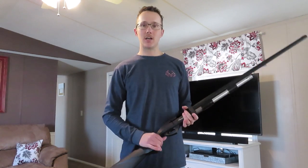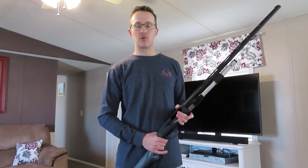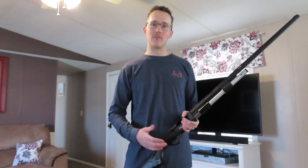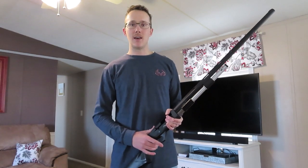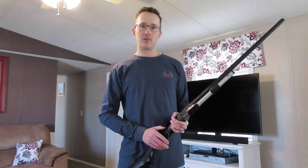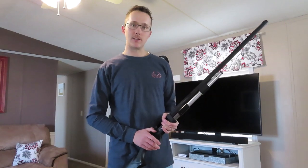Thanks for watching. Please subscribe if you haven't — we do a lot of hunting shows and reviews on different hunting equipment. We love hunting, the outdoors, hiking, shed hunting — anything with the outdoors, we love it and we try to do it and video it as often as we can. Please subscribe if you haven't yet — it really helps us out and we hope to see you in the future. Thanks for watching, bye.